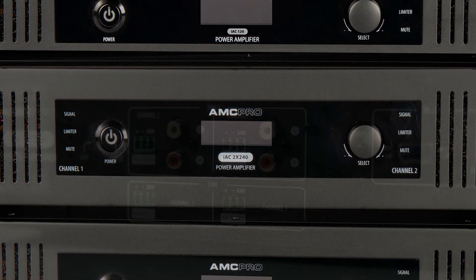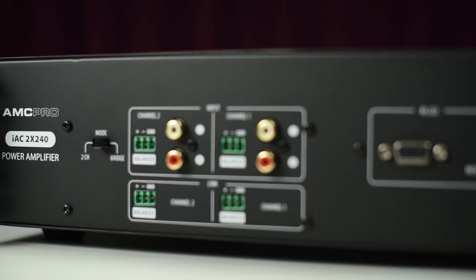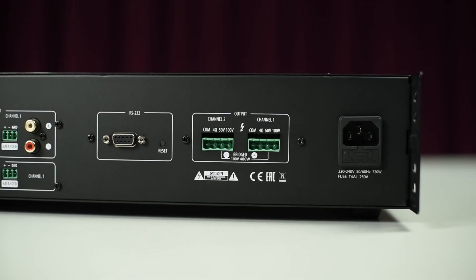On the amplifier's rear, you will find balanced Phoenix and stereo RCA input and audio link outputs. Here you will also find multiple voltage output connectors for 4 ohms and 100V speaker lines.